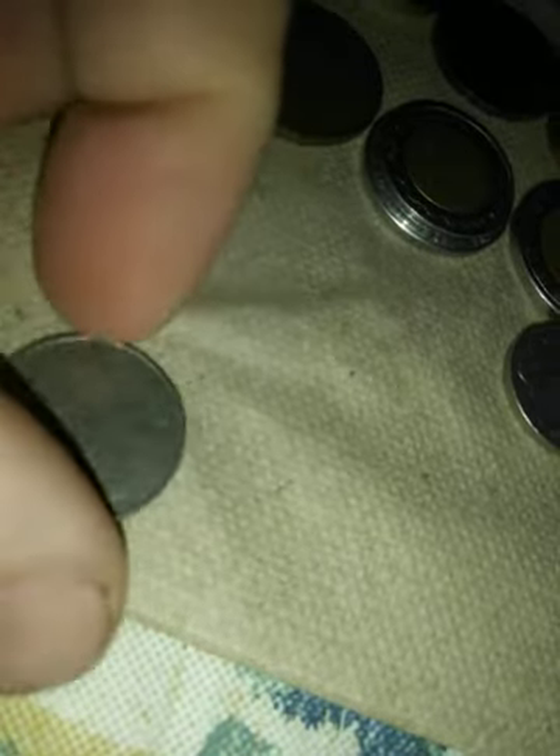That looks Middle Eastern right there. It says one — looks like U-L-N or U-I-N. I can't read that language. If anybody knows what this is, let me know — it's not even in a language I understand.